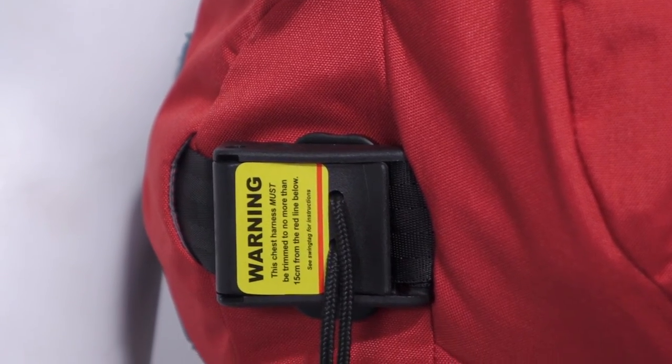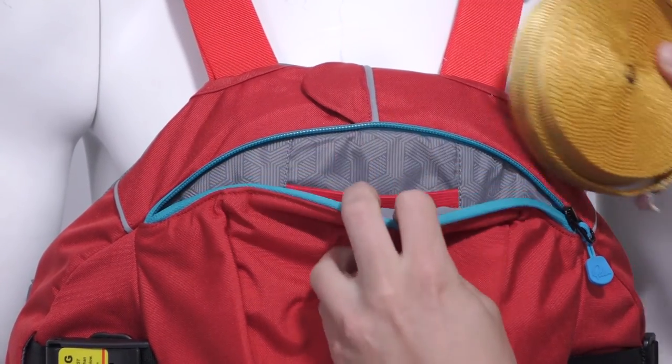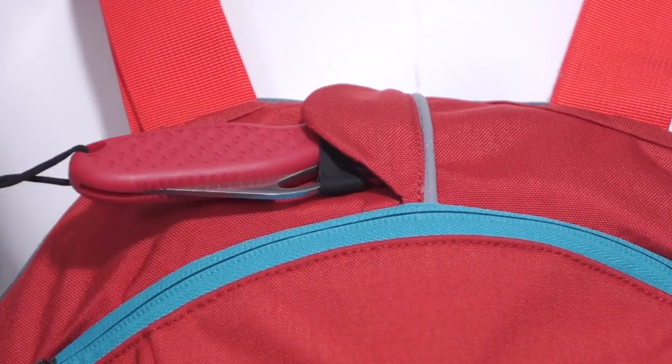It has a quick-release chest harness for whitewater rescue or as a leash attachment point for whitewater SUP. At the front you'll find a big pocket ready to keep everything you need close to hand, as well as an easy access knife pocket.